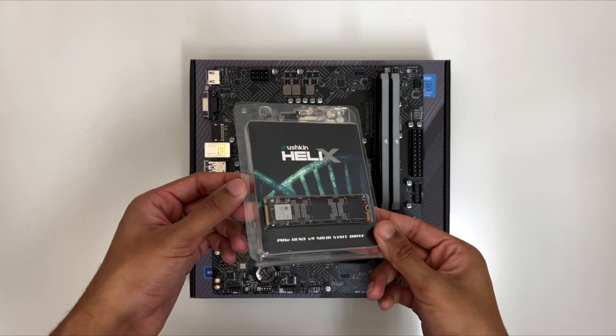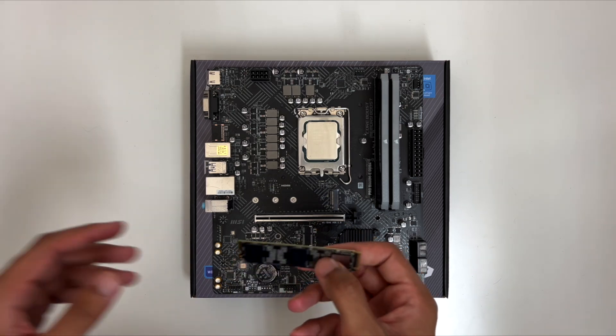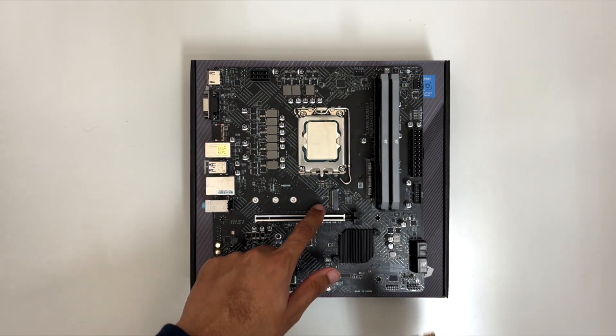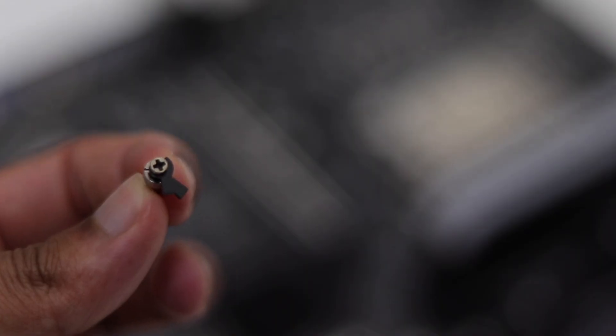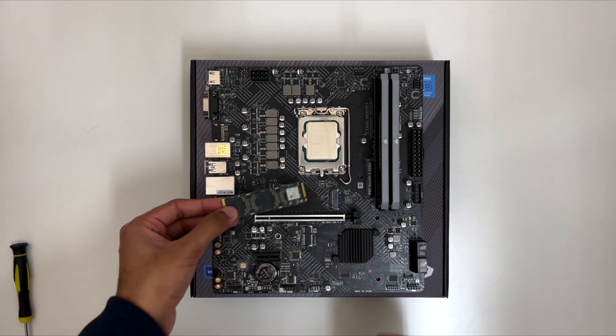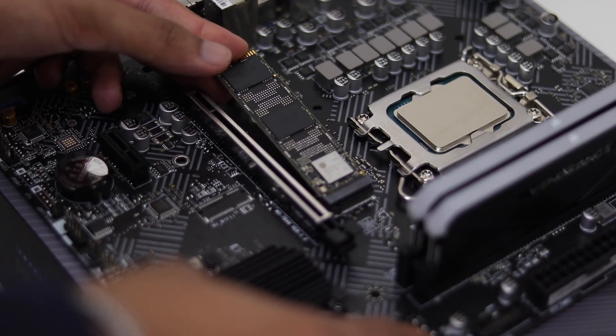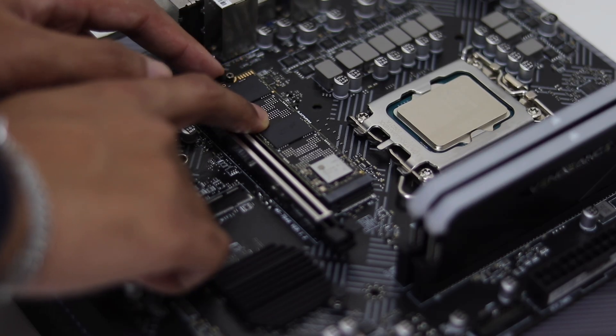Once the RAM is installed, the next step is storage. I went with a 1TB M.2 SSD from Mushkin. This plugs in directly into the motherboard in the M.2 slot. To install this, I first need to screw in the standoff which comes with the motherboard. Then I can connect the SSD at an angle, and simply slide the plastic piece over to hold the SSD down in place.